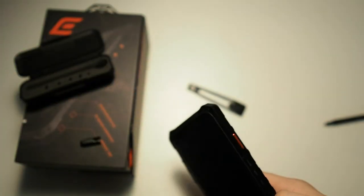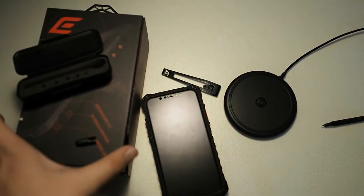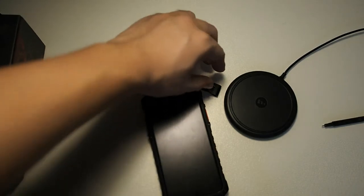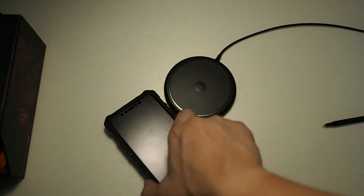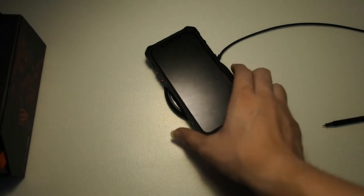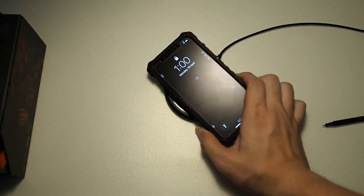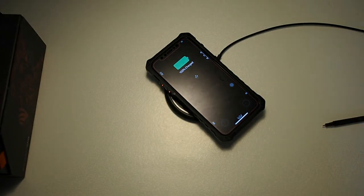So let me grab my wireless charger and I'll be right back. I'm back with my Mophie wireless charging pad right here. Let me put all this to the side because I don't want to lose any of the screws. Let's test out wireless charging — I have it plugged in. As you can see, it's actually charging. Let me show you that again.